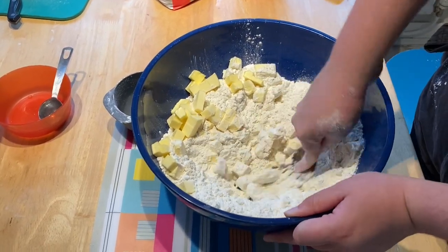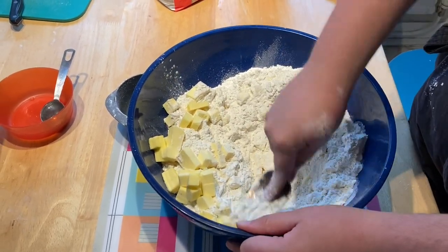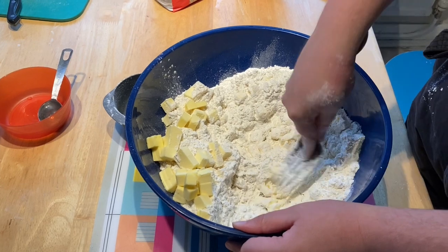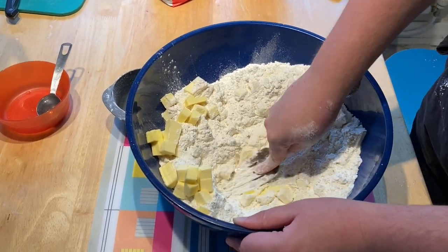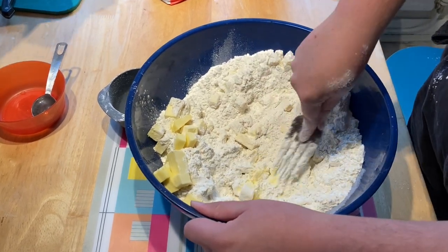So somebody invented a tool for this. I have one at home — I will have one at home. I can use it for any sorts of flaky delicacies; I use it for scones a lot.